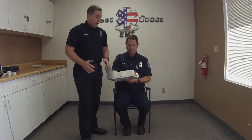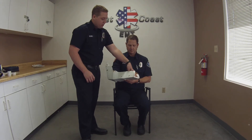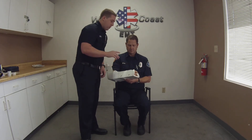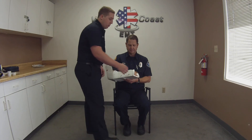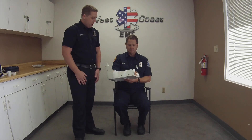Before I'm done, since I mobilized something, I want to recheck his PMSCs. I'm going to recheck his pulse, recheck his motor by having him wiggle his fingers, recheck his sensory by asking which finger I'm grabbing, and check his cap refill one more time to make sure those are all adequate. And that's long bone mobilization.